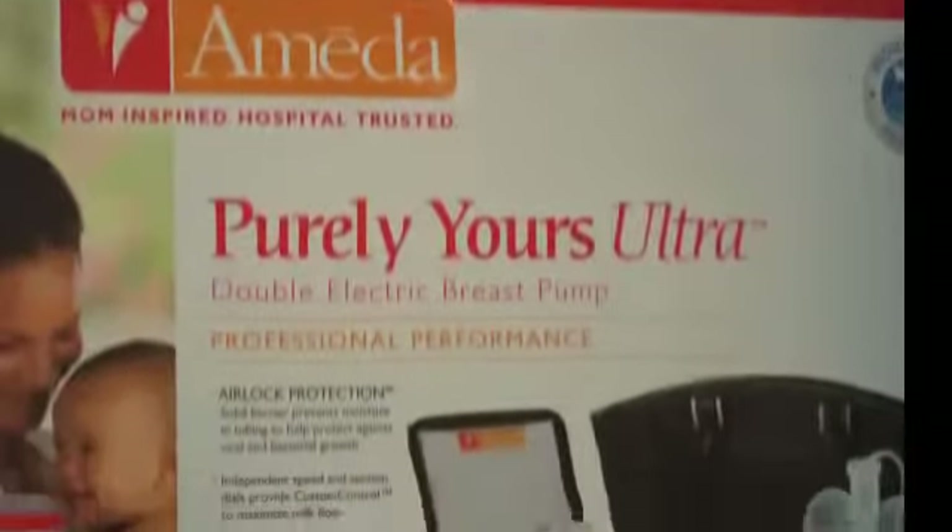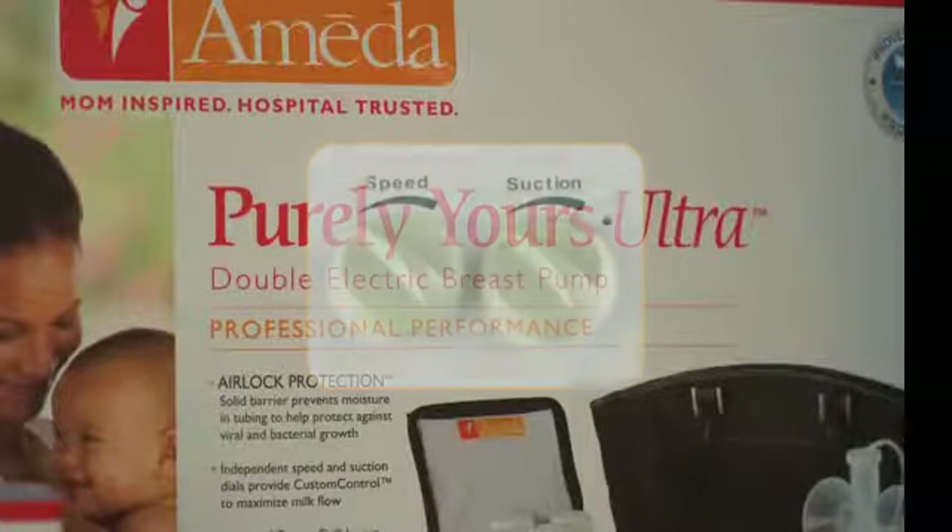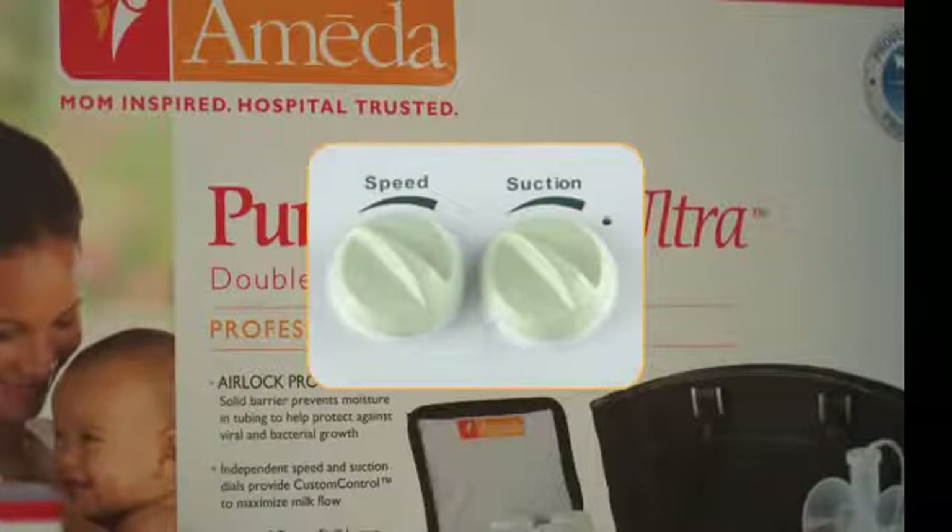Ameda knows moms respond differently to different pumping patterns. Each mom and baby is unique, and pumping patterns can change over time. Unlike pre-programmed two-phase pumps that make setting choices for you, Purely Yours Ultra's custom controlled dual adjustability has separate suction and speed dials that let moms choose from 32 different combinations to customize her pumping experience for the best results every time.